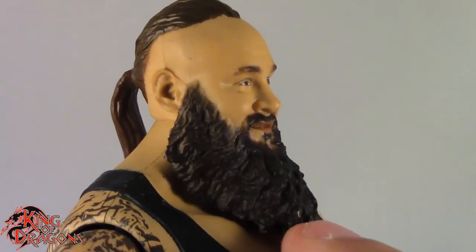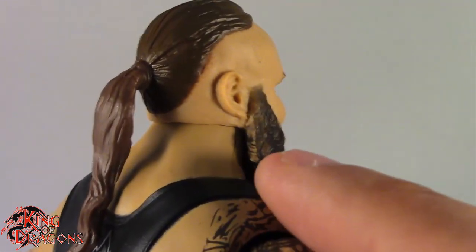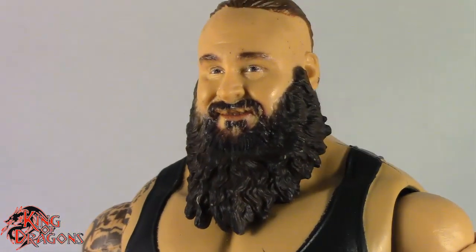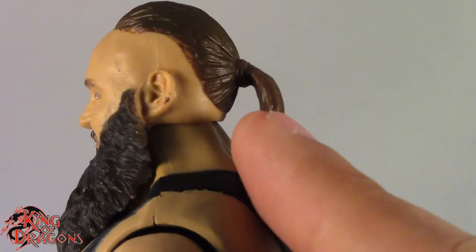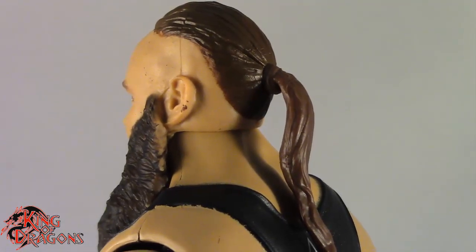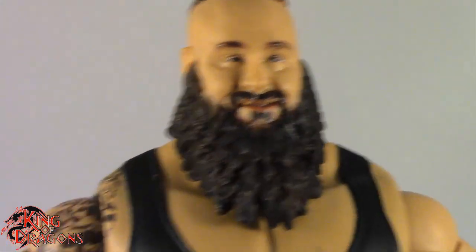His beard is a really nice dark brown. If you go to the back you can see they missed some of the paint there, so that's a little bit of a bummer, but overall they did a really good job with his beard. I really like the head sculpt. You can see they did his ponytail, although they didn't color his hair band — a little surprising, because last year's Top Picks Braun Strowman did have a colored hair band.